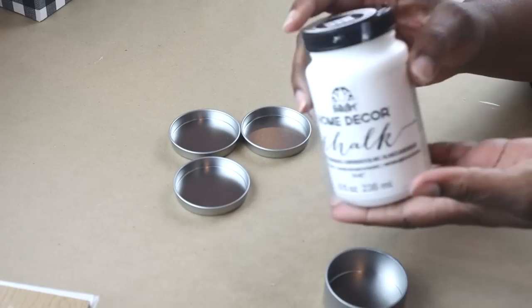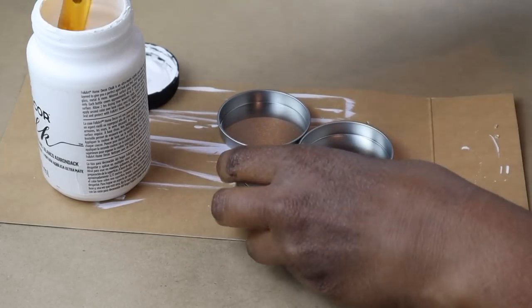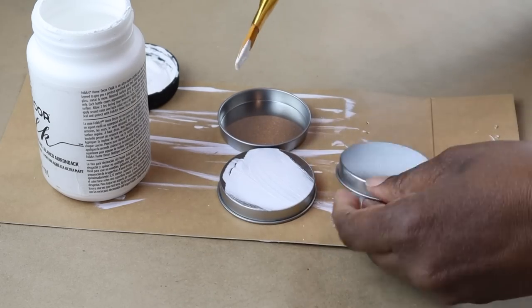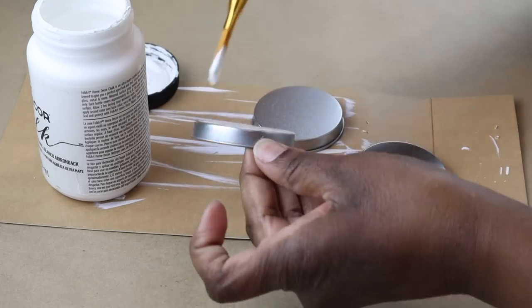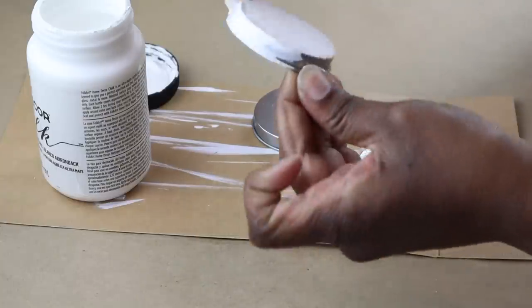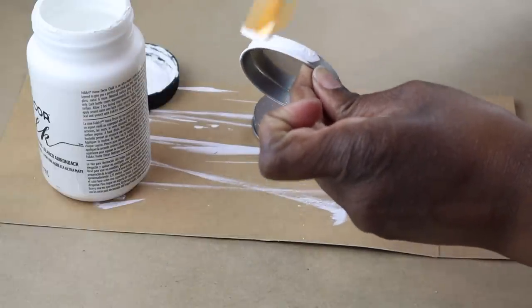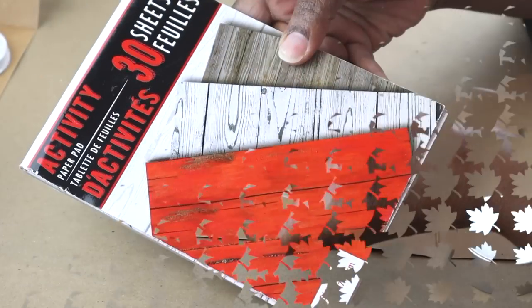I'm going to paint the tops with this white chalk paint. Now I wasn't really thinking when I was painting and I started to paint the bottom — there really is no need to paint the bottom. You really only need to paint the outside lip and the inside lip. If you wanted to paint the bottom, just paint the very edge where you may be able to see it. But the color of these tins goes so perfectly with the buffalo check, you really don't have to paint it at all.